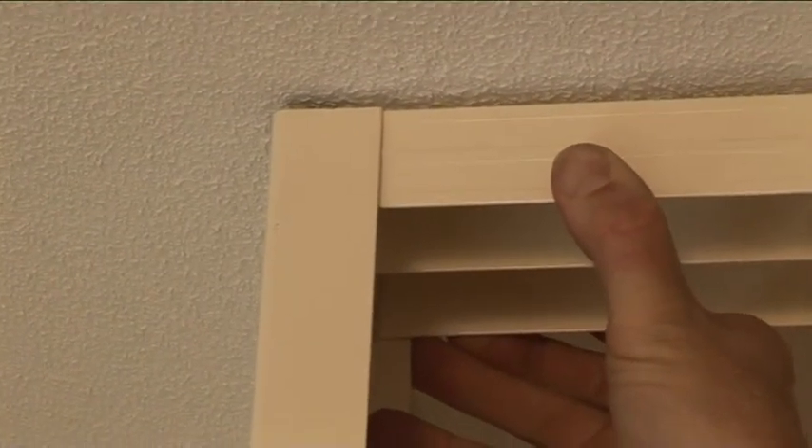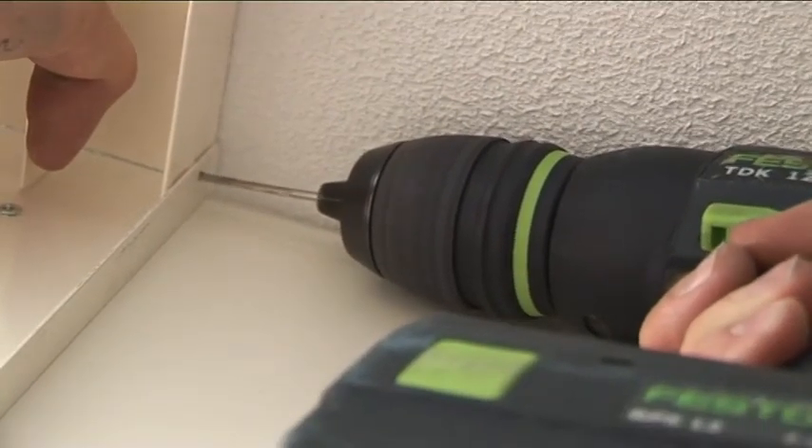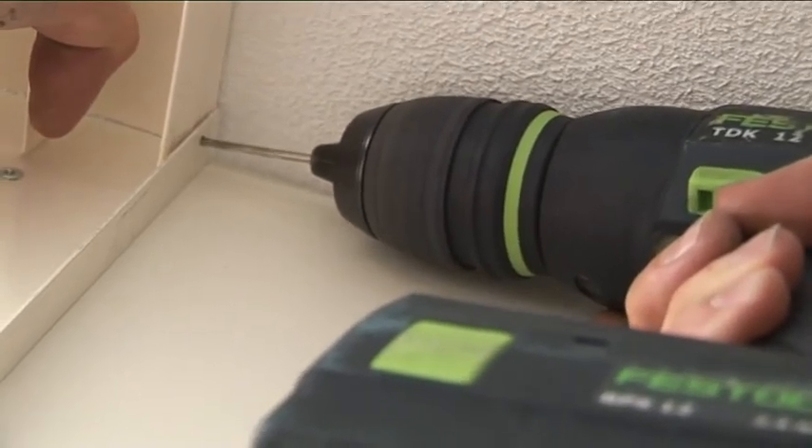Next, cut the top and bottom door tracks to length and insert them into position. At the back of the top and bottom tracks, drill a 3mm pilot hole and screw together with the 10mm screw supplied.